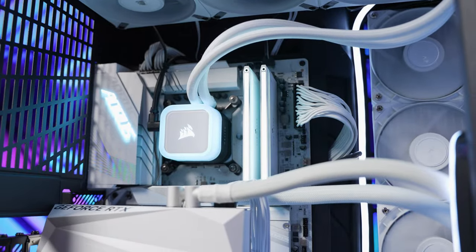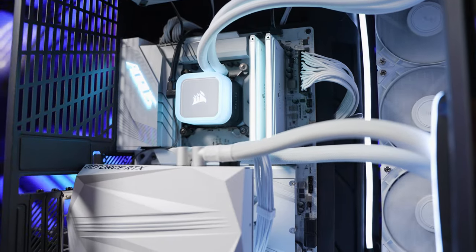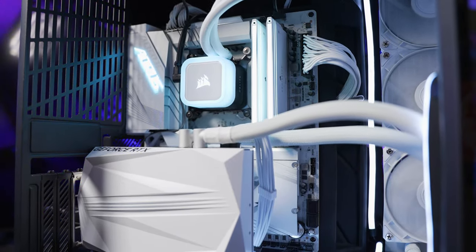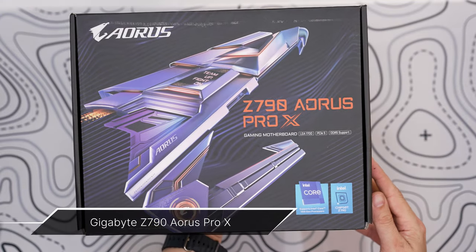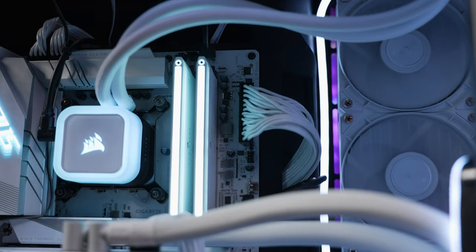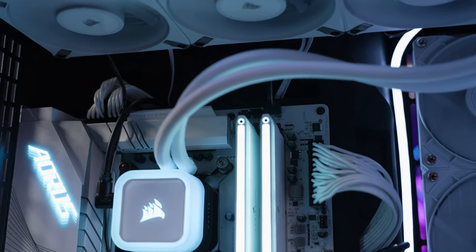In the front section you can fit up to an EATX motherboard. Since Hyte sent us the black and white version of the Y70 Touch, I went with the brand new Z790 Aorus Pro X, which comes with a white PCB, helping create a great dual-tone color scheme.